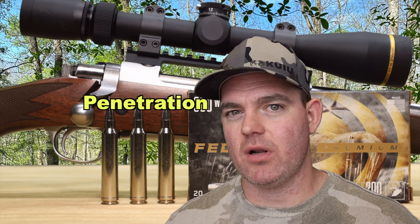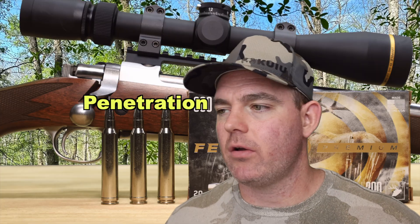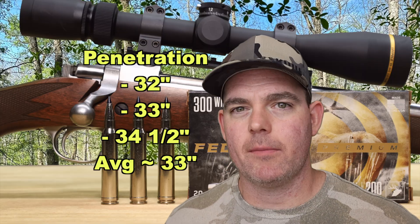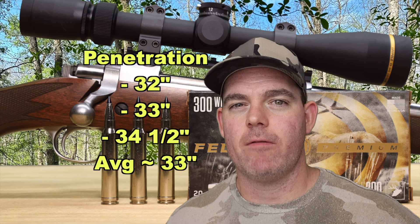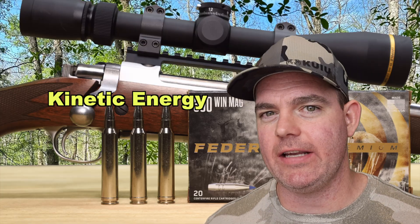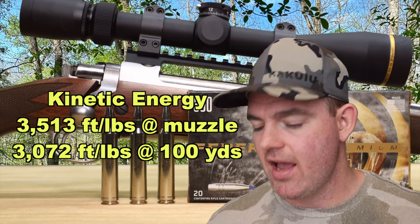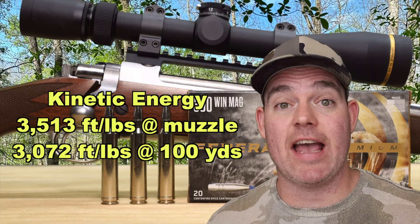Penetration is always where Terminal Ascent absolutely shines — and this is what it is meant for: bigger game, Western game, elk, bear, moose. 32 inches, 33 inches, and 34 and a half inches of penetration for an average of about 33 inches. Terminal Ascent in this 300 Win Mag version gives a great balance of weight retention, expansion, and penetration for big game. Kinetic energy: with a 200 grain bullet at 2,813 fps, we're looking at 3,513 foot-pounds at the muzzle and 3,072 foot-pounds at 100 yards — on the upper end of what I'm seeing for 300 Win Mag hunting ammo.